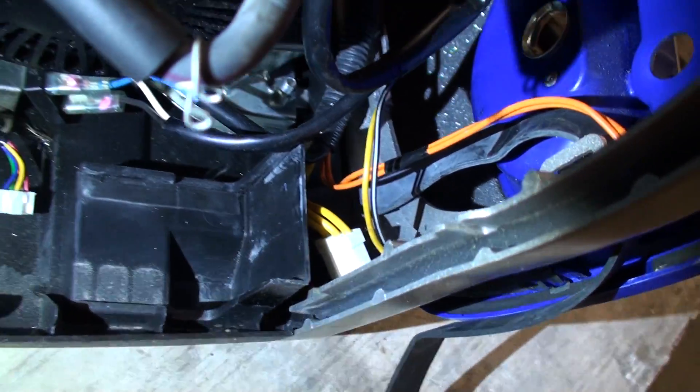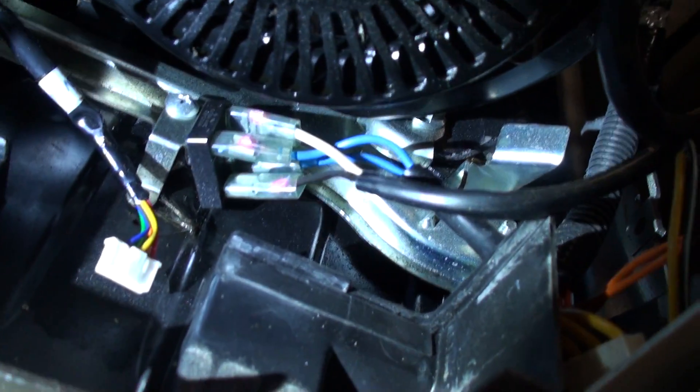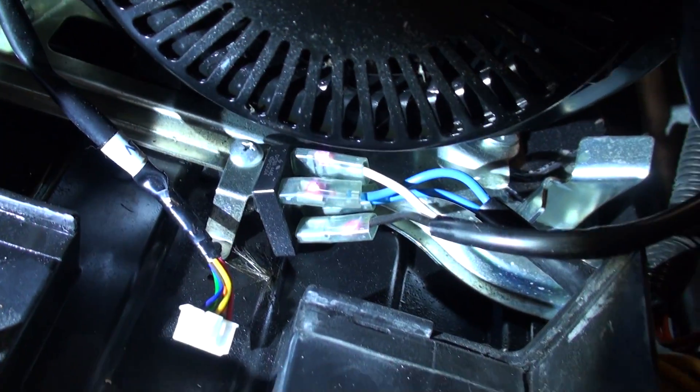Mine won't pull anyway because the motor is locked up. I moved the wires back out of the way so you can see. What you've got here is a couple blue, a white, and a black going into — maybe that's a diode or whatever that is. I can't tell from here.